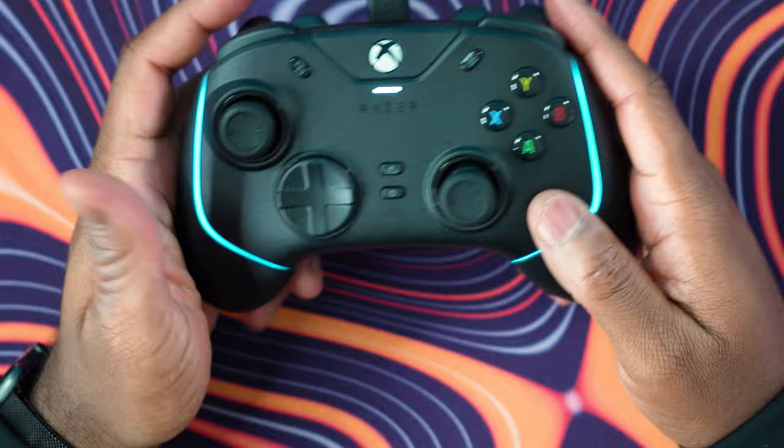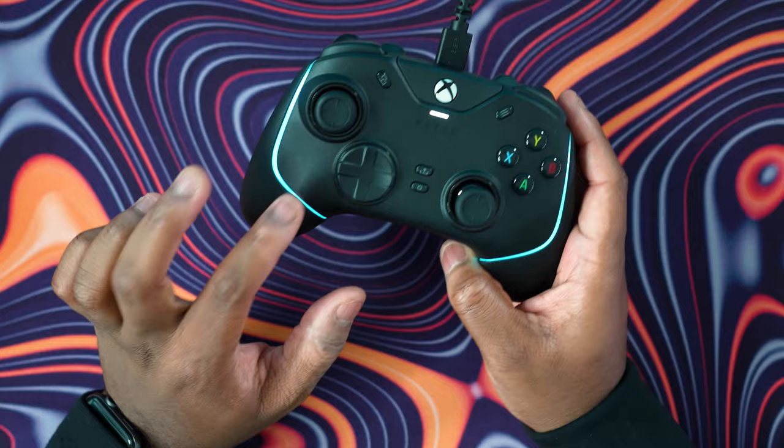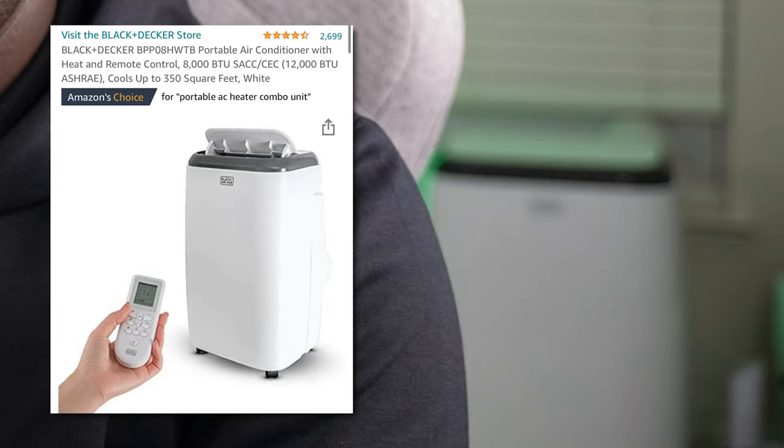Speaking of build quality, the build quality of this controller is a ton better than any of the previous generation controllers. I like the matte finish on top — this does not get sweaty at all, and I wish they'd used this coating throughout the entire controller. The rubberized grips on the side aren't bad; my hands still get a little sweaty but it's manageable. I don't find that my hands slip. They do get a little bit warm, but my room is also 1000 degrees, so that could be part of the problem.